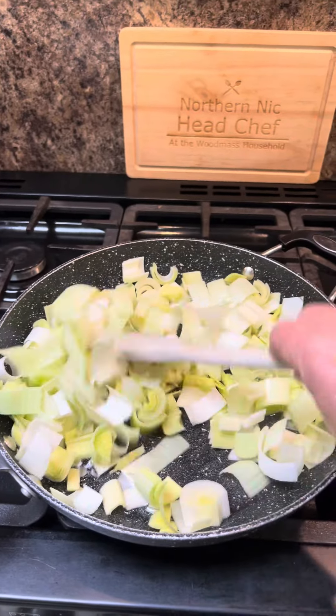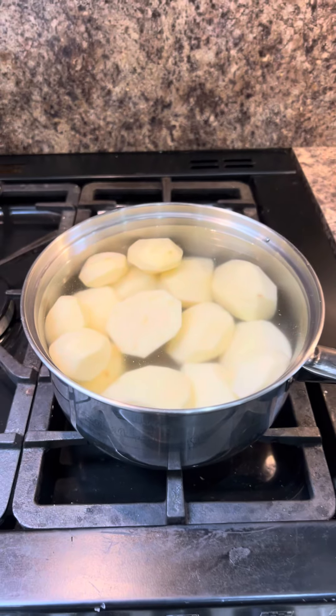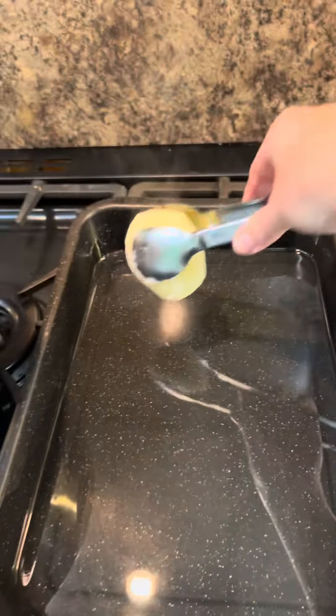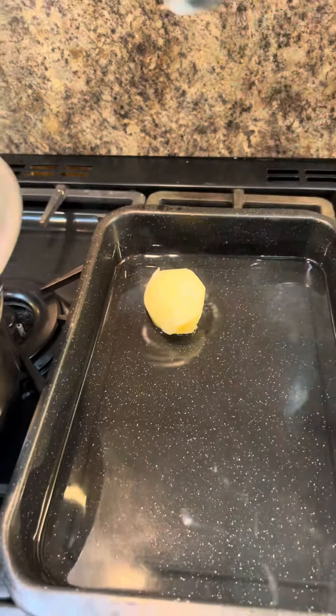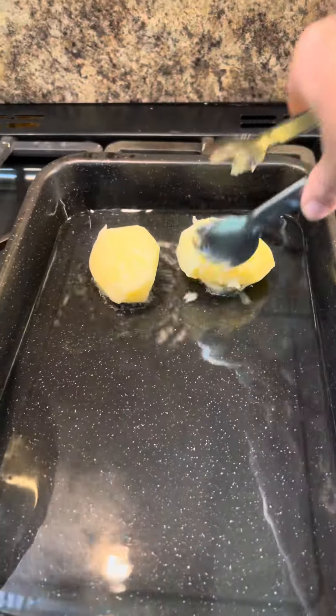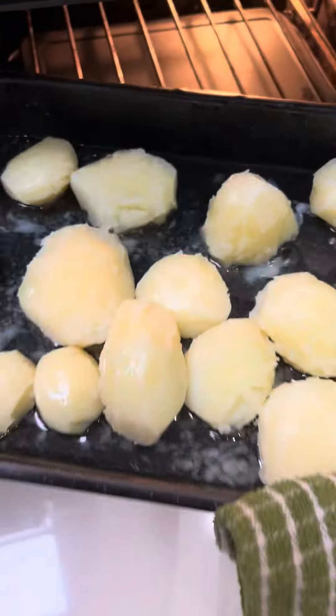We'll parboil some potatoes. So we've got some parboiled potatoes going into hot oil — doesn't matter what oil — they're going into the oven.